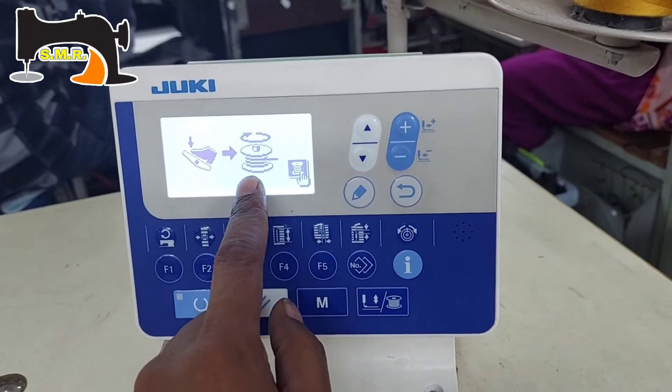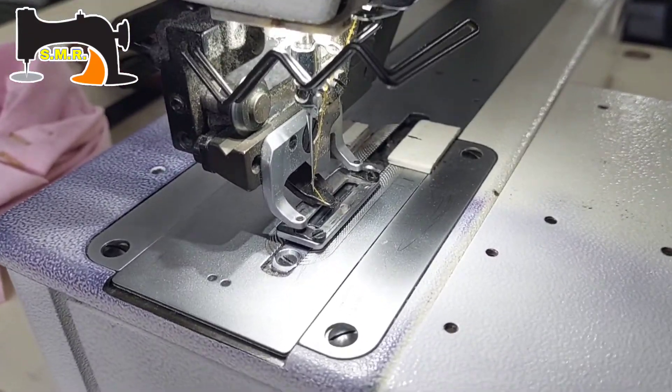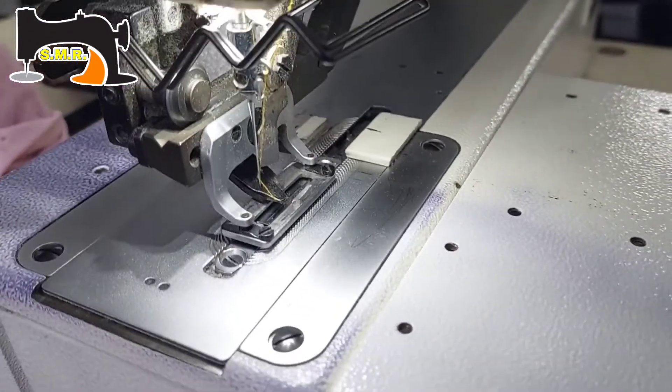Then we will select the bobbin. Therefore, we have to press the pedal. Then we have to move the needle back and pick up the bobbin.